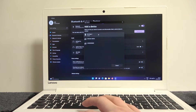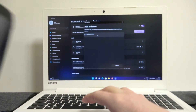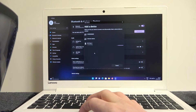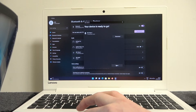Here's JBL Pulse 4. If you don't see it, you might need to press on the Bluetooth button once to enter pairing mode. Now click on it and wait till it's connected. When you hear the sound, your speaker is ready.